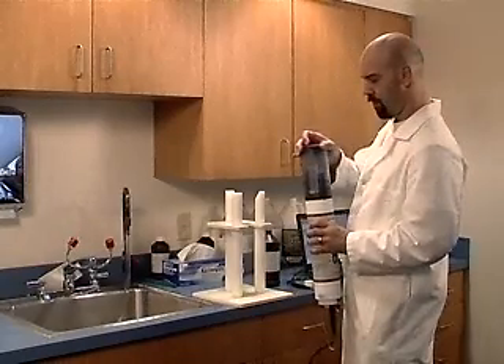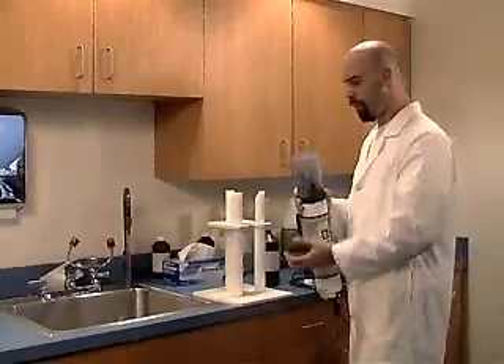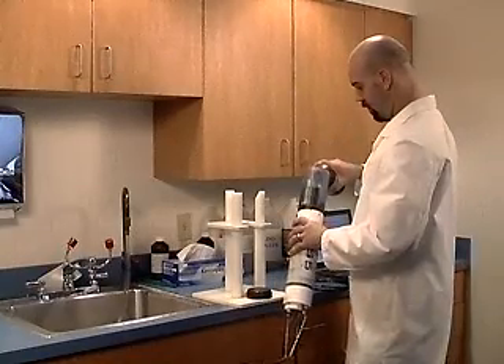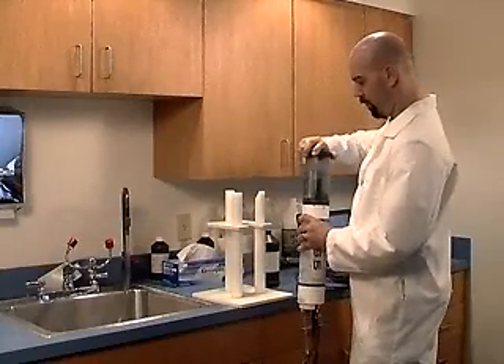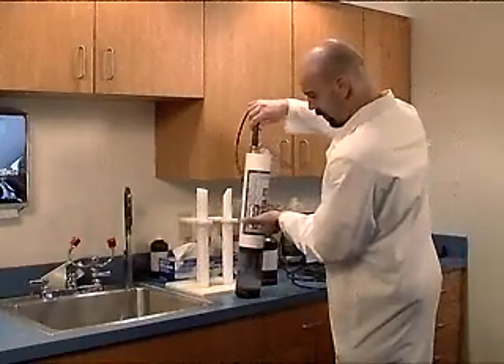Screw the cap on tightly and shake the sonde. Remove the cap and pour the solution out. Gently pour StableCal into the storage cup again, this time filling the cup to 75%. Screw the cap on and gently turn the sonde over so the sensors are pointing downward. The end of the self-cleaning turbidity sensor should be fully submerged.